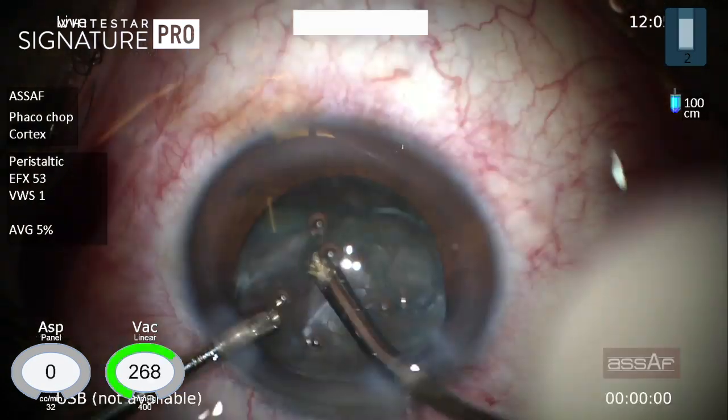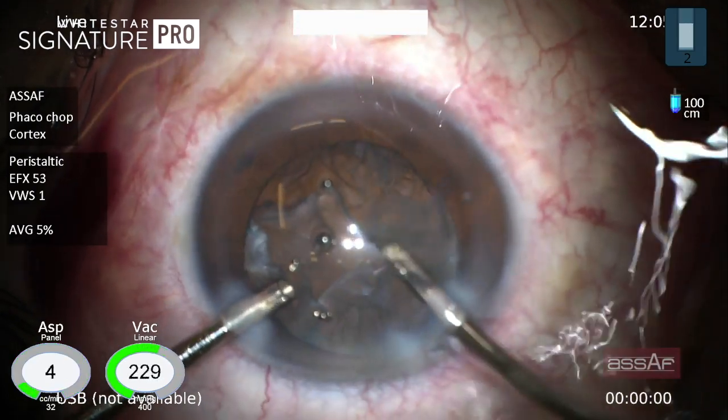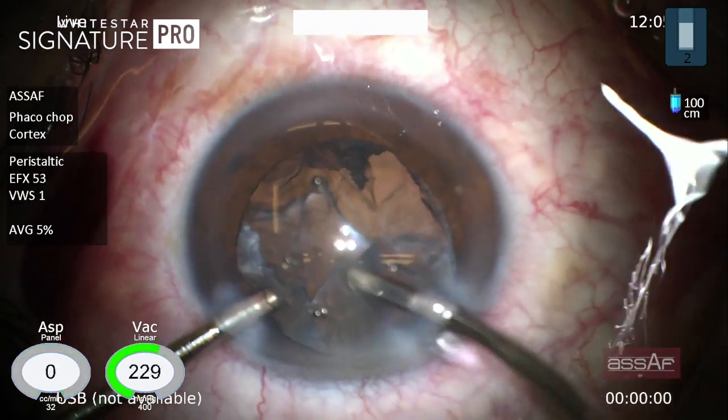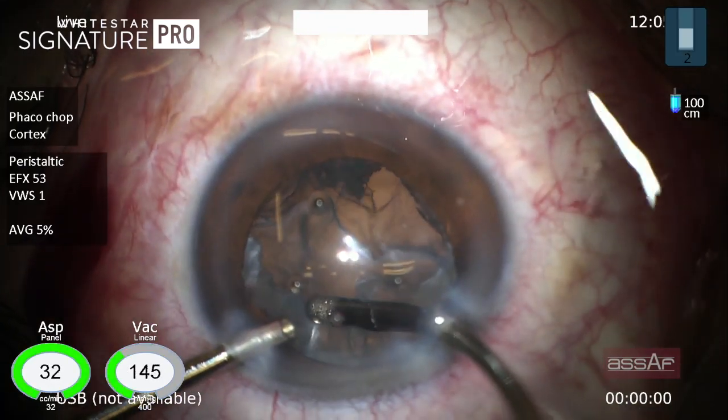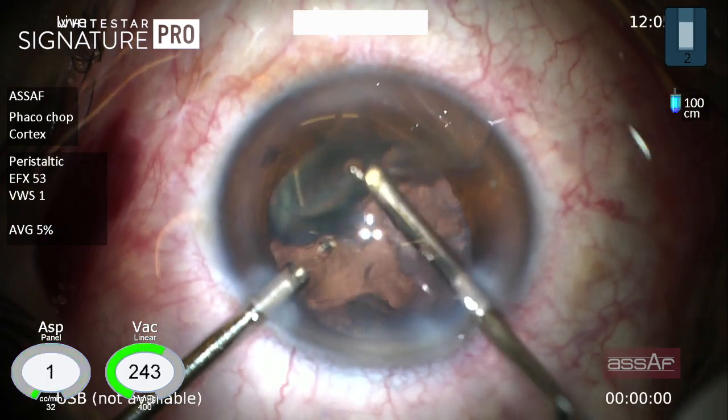Now moving to the next stage, which is irrigation-aspiration for cortical cleanup. Remember that we did not do hydrodissection and we are left now with a thick epi-nucleus, which can be washed out easily with irrigation-aspiration.